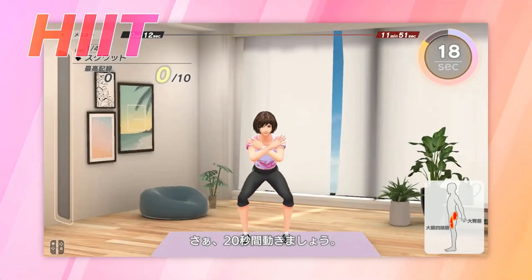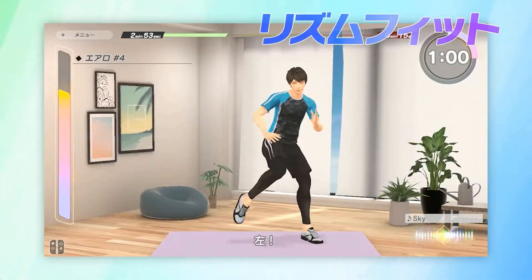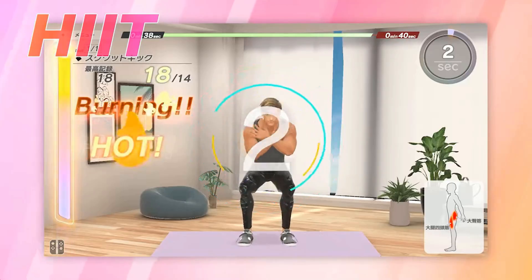Scoring looks very interesting as well. There is a timer, a rep count and an increasing bar on the side that goes from nice to burning hot, and it seems to fill up based on the amount of reps you do in a certain amount of time. You can even go over the target rep amount.